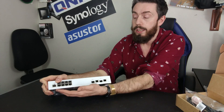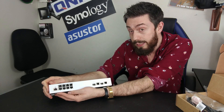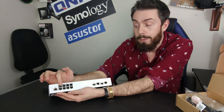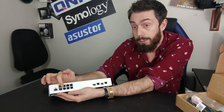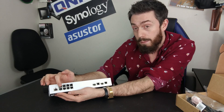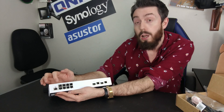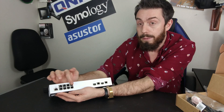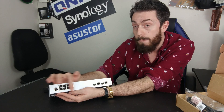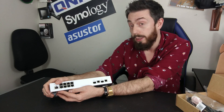Another thing I like is that it is 2.5GBE — each one of these eight copper ports is 2.5GBE. So instead of 100 megabytes per second potential throughput, we're talking 250 megabytes per port. And thanks to link aggregation, that means a potential 20GBE supported throughput with the right configuration and supported devices.